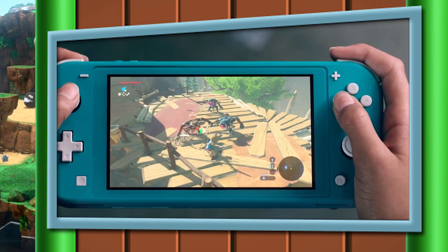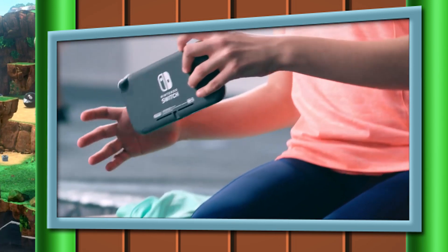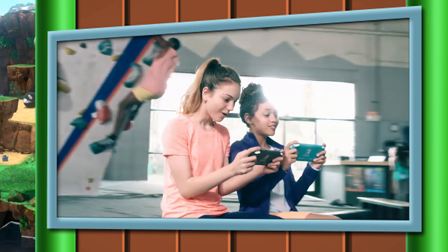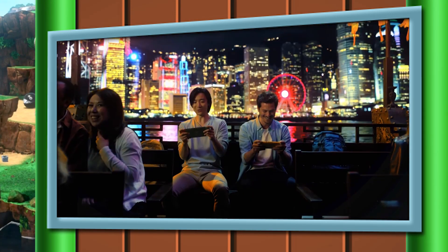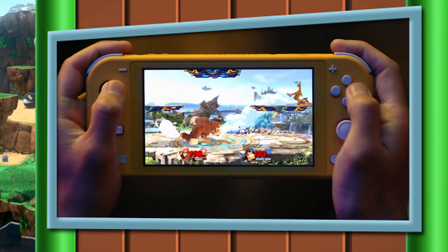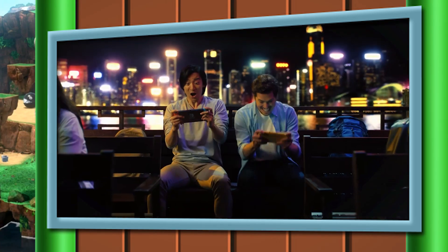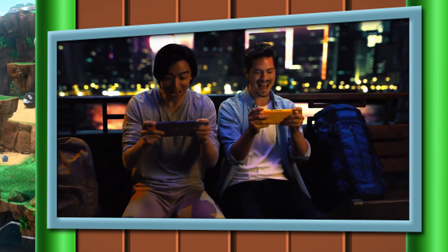The next important thing is battery life. The original Switch had 2.5 to 6.5 hours — and honestly, I can't remember any time I got 6.5 hours out of it. The Nintendo Switch Lite, on the other hand, gives you about an extra 30 minutes of gameplay: 3 to 7 hours. And they're even doing that with a smaller battery, which is kind of crazy.